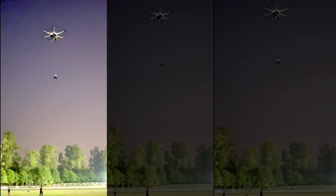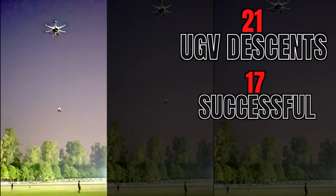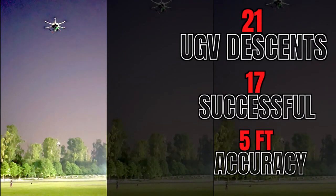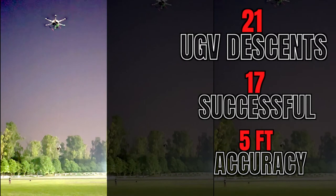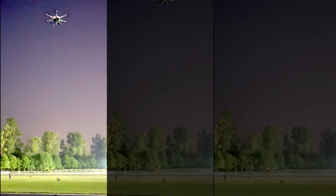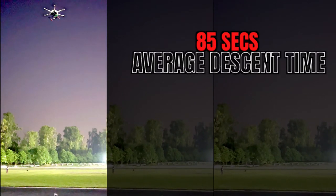The drop mechanism was tested 21 times with successful results obtained 17 times, with an average distance accuracy of 5 feet. The average descent time from 26 meters was 85 seconds, which equates to an average descent rate of 1 foot per second.